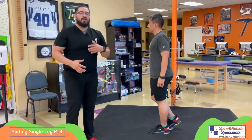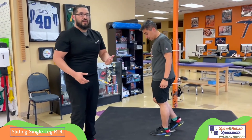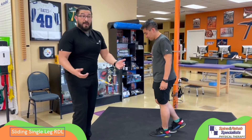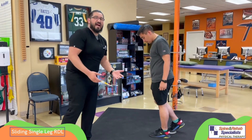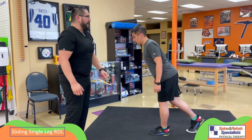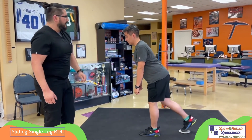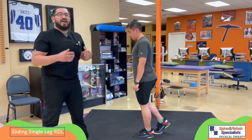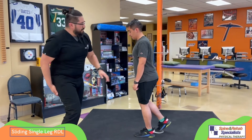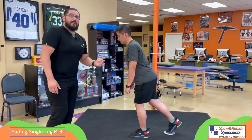If you still want to progress toward lifting the leg through the full single leg RDL motion, another option is to use a slider, a paper towel, or a paper plate on tile. Chris is going to have one foot on the slider and he's going to reach back with the leg and bend at the hips — not at the back. Notice the stance leg is staying nice and relaxed. You'll still get the same contraction on the back of the hip, and some people might feel a little bit more secure doing it this way than lifting up the whole leg.